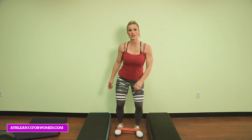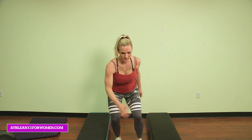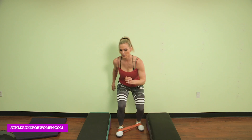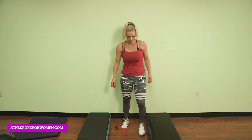Forward — stay nice and low. If this does not feel hard to you, you need to sink your butt down, get down there and get the booty burning. If you're standing up, it's not hurting. Get down, nice and low. Forward, forward, forward, and back again. One more time: 3, 2, 1, and reverse: 3, 2, and 1. Awesome, great job.